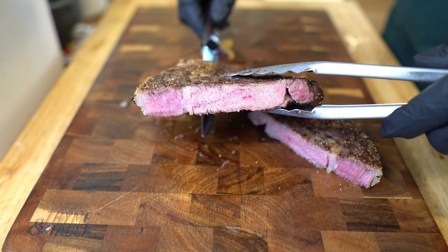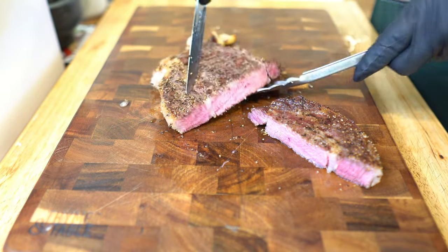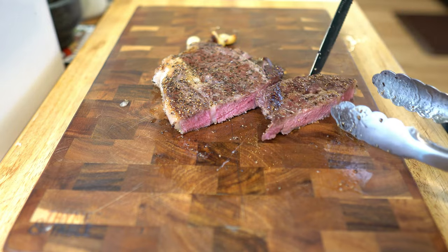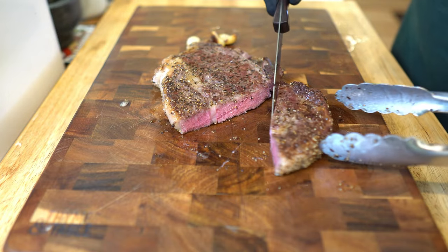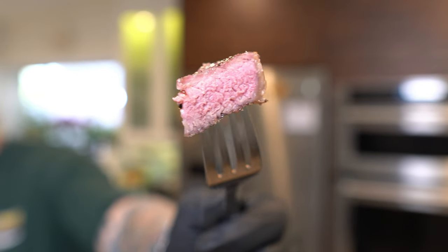I think that's a perfect medium, maybe even medium rare but more on the medium side — it's beautiful. My partner likes it a little more on the well-done side, that's why I'm just doing this one. Digging in — delicious, that's so good, guys! Thanks for watching. I'll leave a link to my latest steak video and I think you'll be quite surprised — we'll see you later.